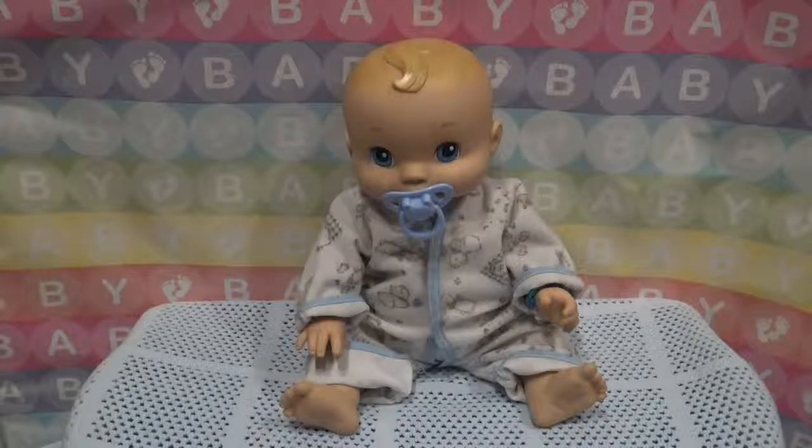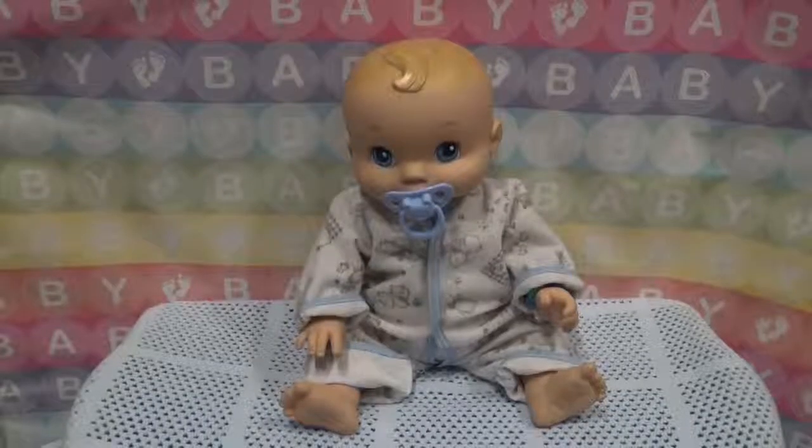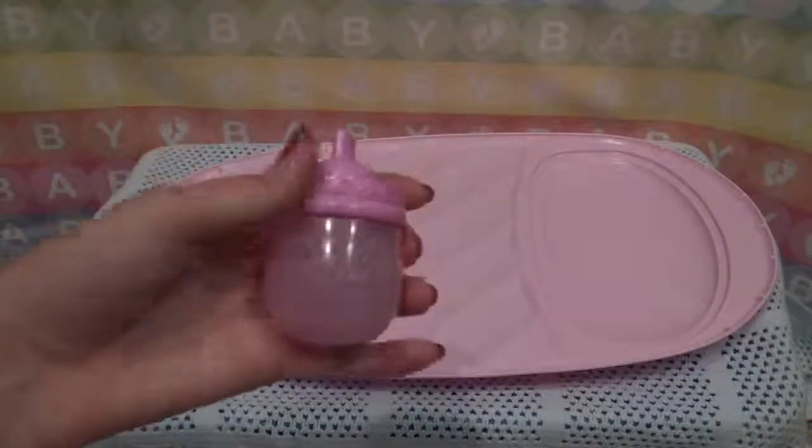And I wanted to do a video of feeding Nolan, so we are going to make him some food and feed him. I'm going to be feeding him with this kitty bottle.